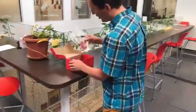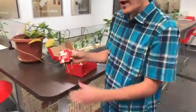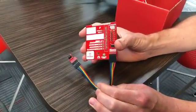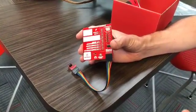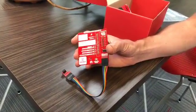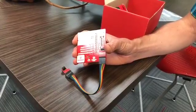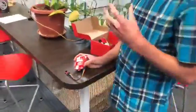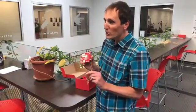First up, we have the SparkFun Pi AVR Programmer Hat. This thing is actually quite dear to my heart because I played a large part in the design. We designed this to use Raspberry Pis to program AVRs directly over the SPI lines, and we actually use about 100 of these in production right now. There's a great hookup guide — you can set up your Raspberry Pi with some Python, run it standalone, or call AVR Dude directly and program AVRs.